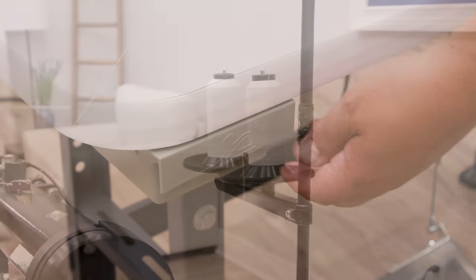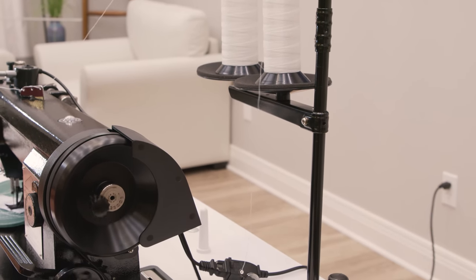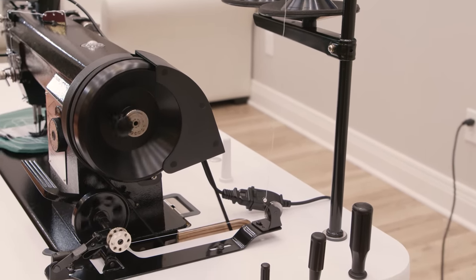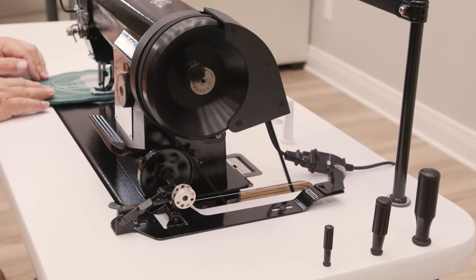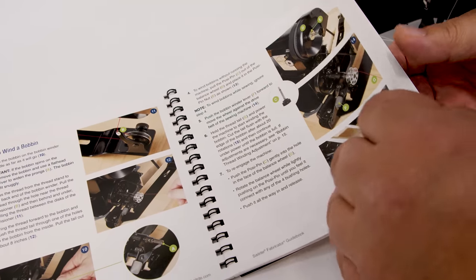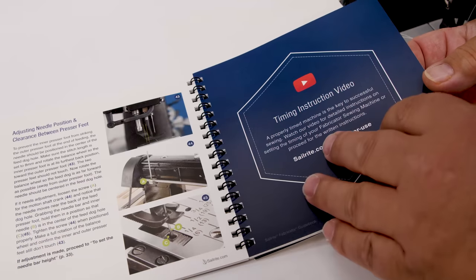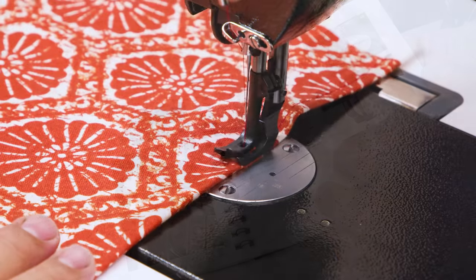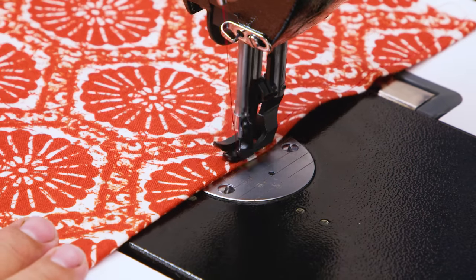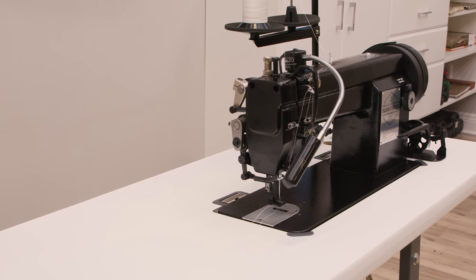At Sailrite, we're proud to support every sewing machine that we sell. Each machine is assembled and tuned in our Indiana workshop and comes with an in-depth guidebook that walks you through setup and use of your fabricator, as well as detailed troubleshooting instructions and part schematics. Plus, you'll receive personalized technical support directly from sewing machine technicians here at Sailrite.